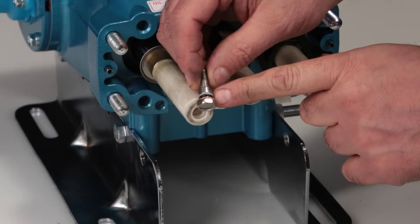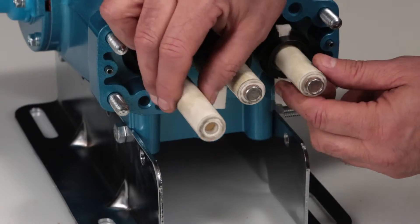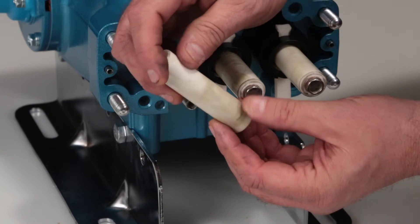Inspect the o-ring, backup ring, and copper gasket for cuts, nicks, or damage. Remove the ceramic plunger and inspect for cracks or scoring on the surface.